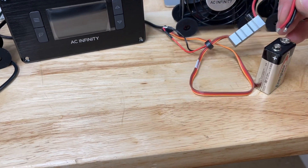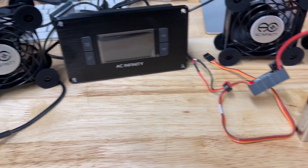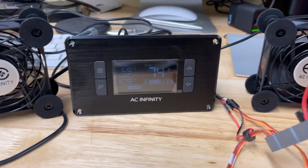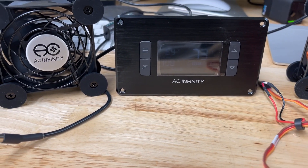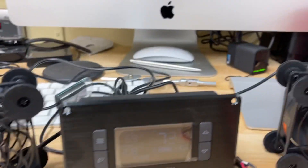All I have to do now is connect our leads here — it's kind of hard to do with one hand. We're powered up, fans are running. Super, super quiet.